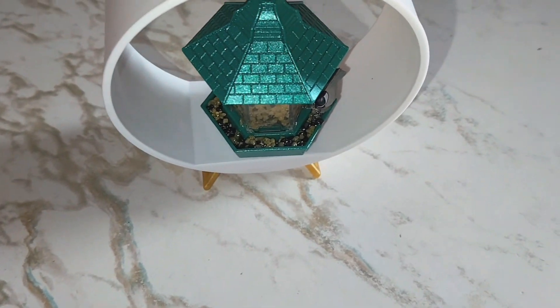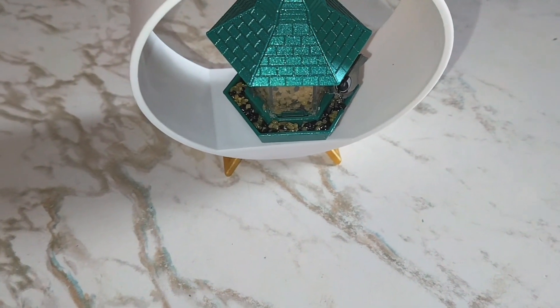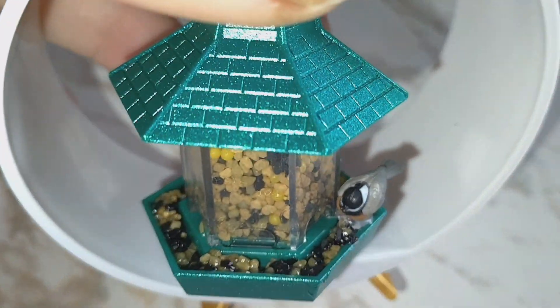Hey everyone, welcome back to my channel. How are you guys doing today? So today I wanted to talk about the new Home Make It Minis brand series with the cute little bird feeder here.